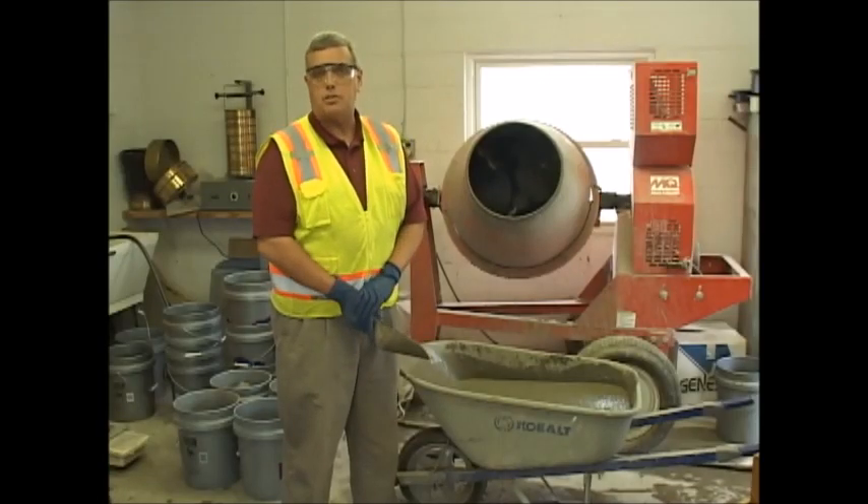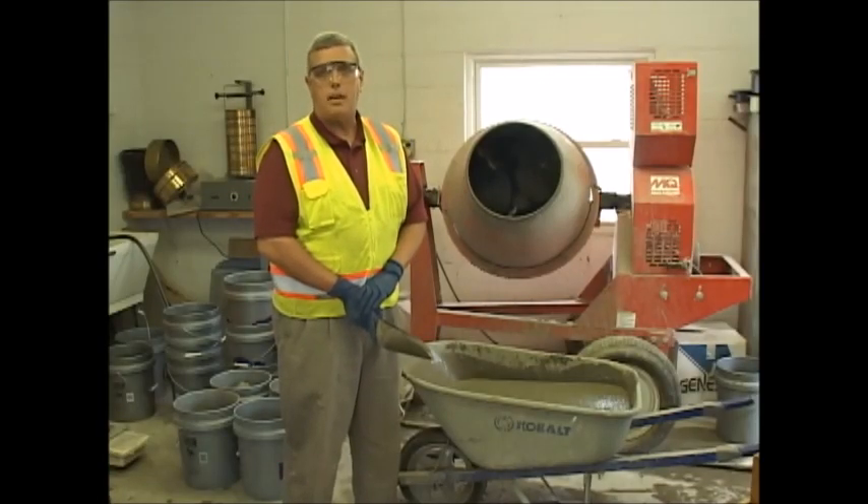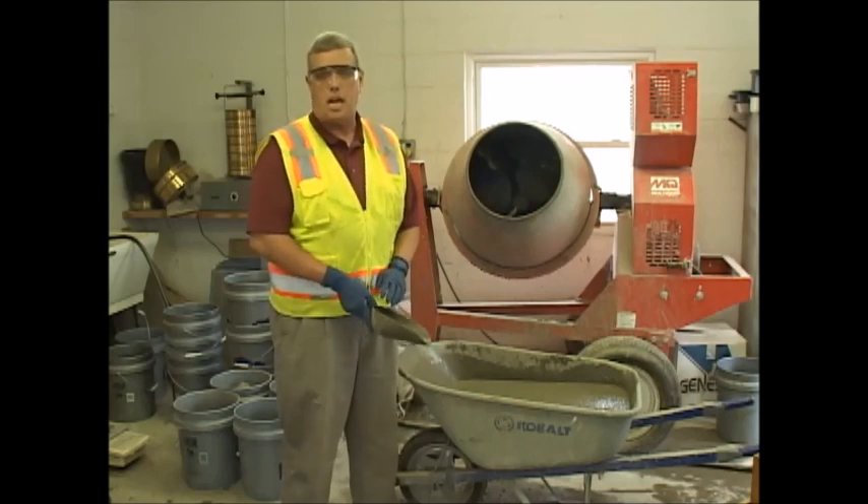Hi, my name is Jim. I'm from SROC ReadyMix. Today we're going to go over self-consolidating concrete.